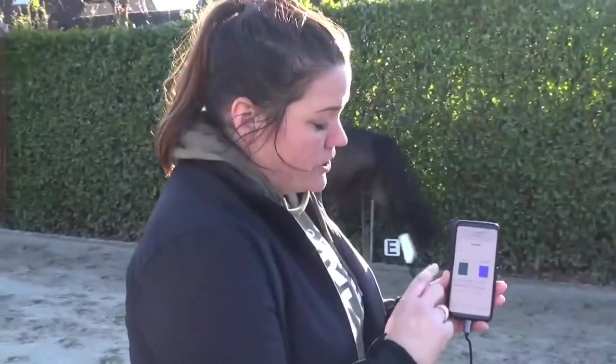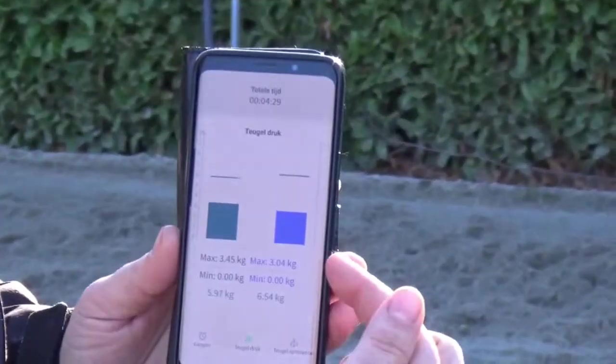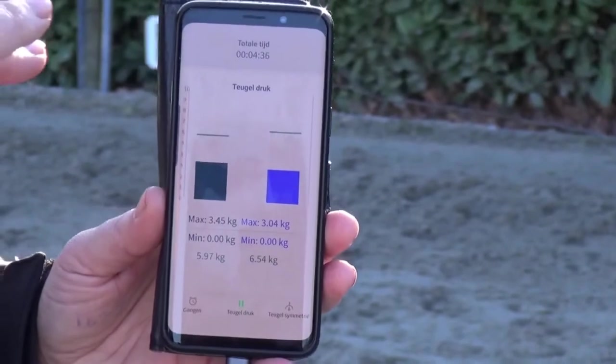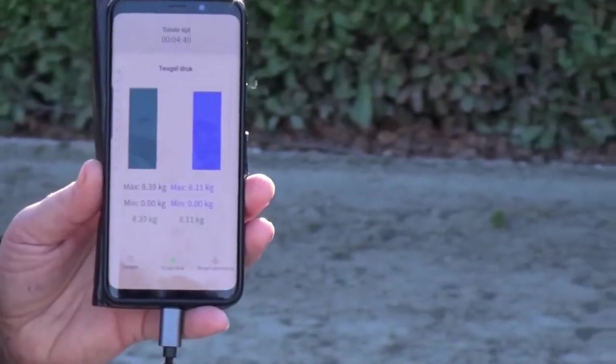Here we see the visualization of rain pressure in two bars. The left bar is for the left rein and the right bar is for the right rein. Continuously we calculate the maximum values in the past second, and we also calculate the minimum values in the past second.